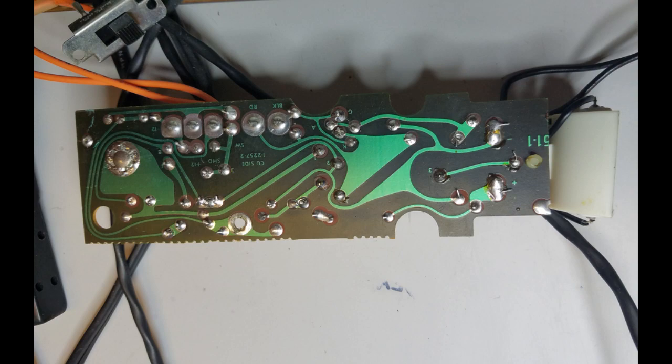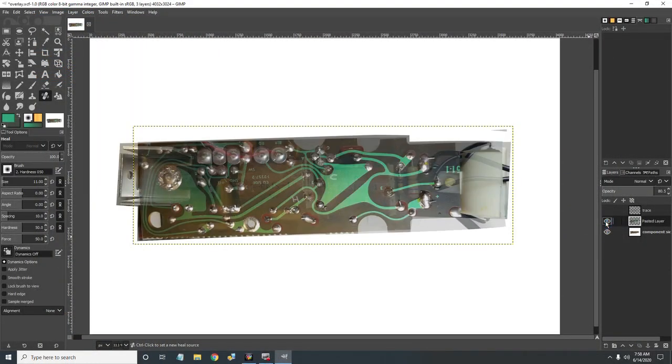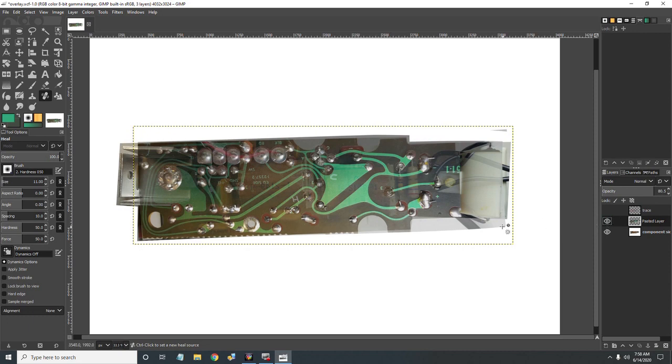I take pictures of both the component and foil sides of the circuit board. Then, in the graphics program GIMP, I flip the component side image and overlay the foil side image. This lets me easily follow and document the circuit while I draw the schematic.